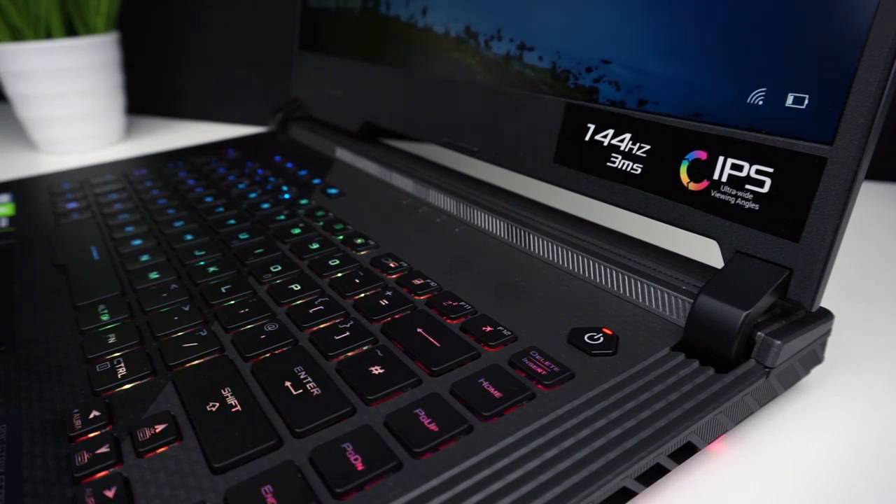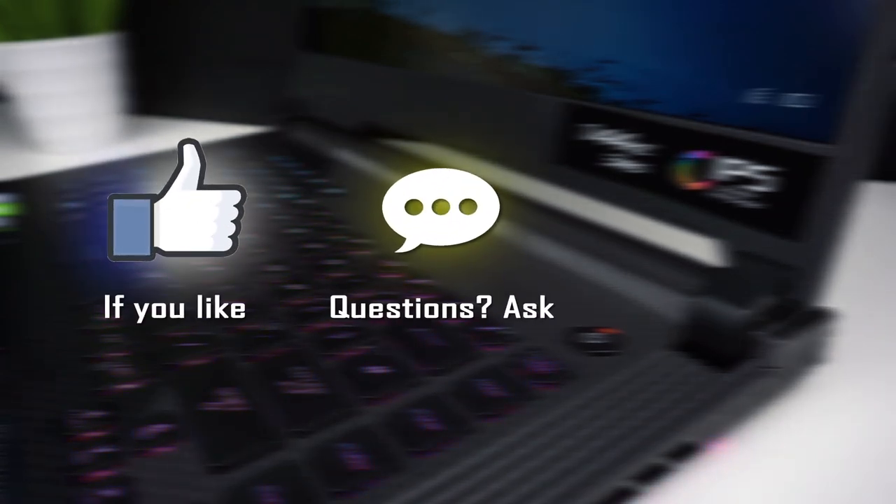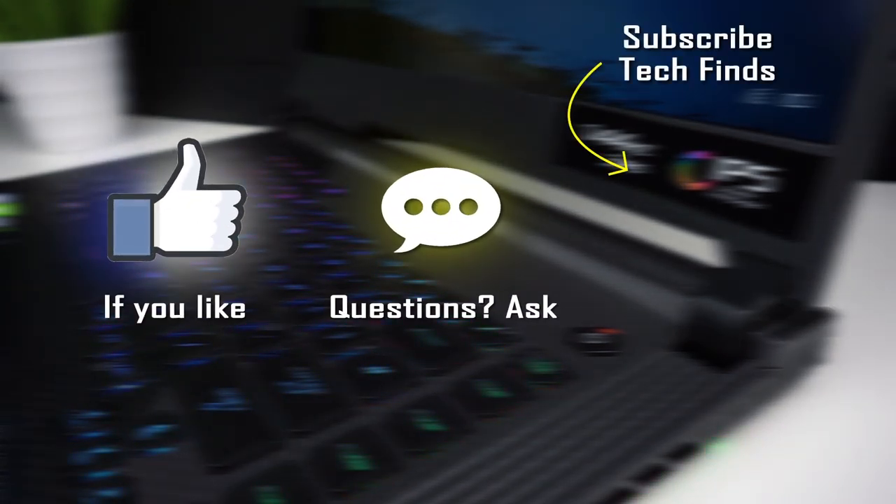That's all for today and I hope your upgrade was successful. Feel free to ask questions in the comments, and if you like this kind of video it would be awesome if you hit thumbs up or maybe consider subscribing to TechFinds for more. On my channel you can find detailed laptop reviews, laptop comparisons, gaming benchmarks and more. Thanks for your time and see you in the next video.